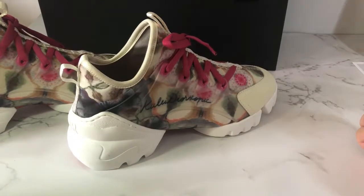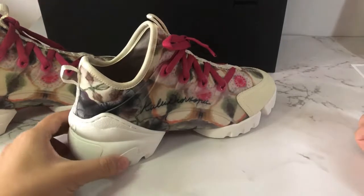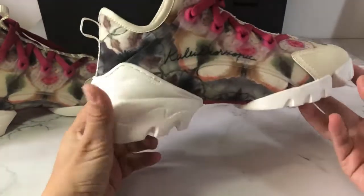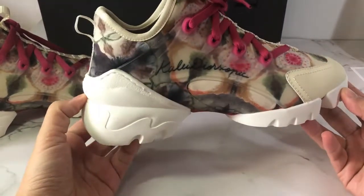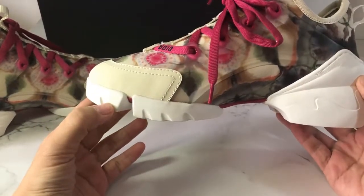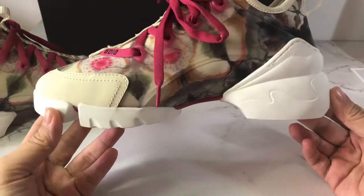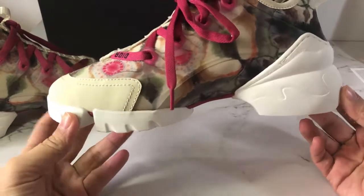Now let my camera see more details for these sneakers. Have a fast look first — D-Connect sneakers, kaleidoscope print, neoprene material.